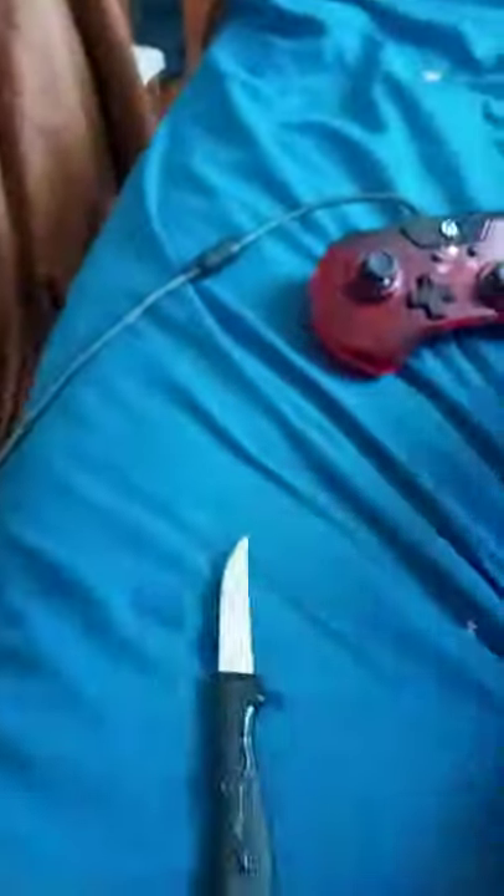Got another Bleacher Creature unboxing, guys, and yes, it's gonna be a wrestler this time, so here we go. I don't want to see how my knife got wet, but okay.